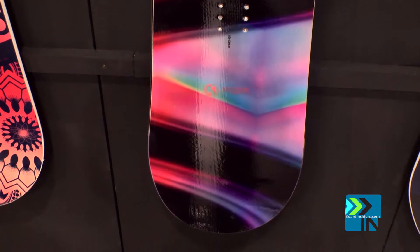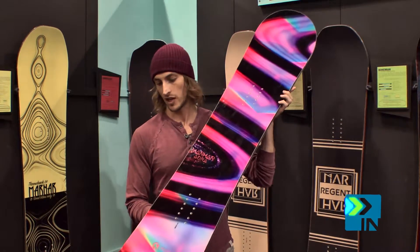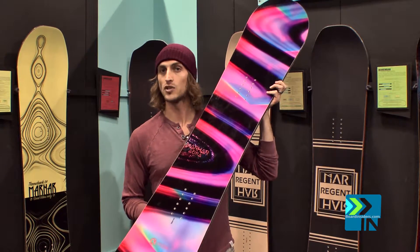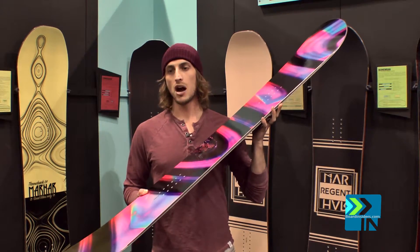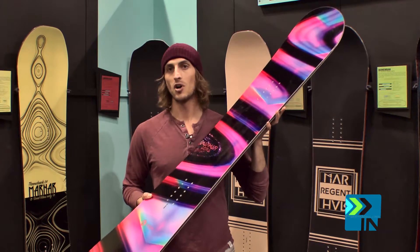It's a full rocker profile. It has the attack arc just like on the rest of the Marhar boards, so you have those extra contact points. It's got a mid soft flex pattern. It rides great all-mountain, and women love to ride it in the park as well.